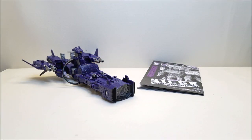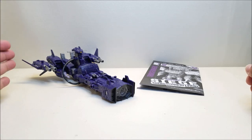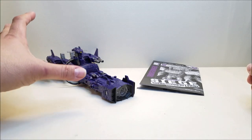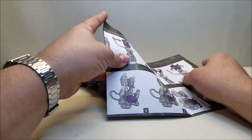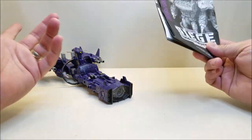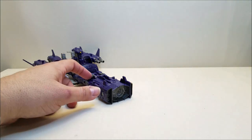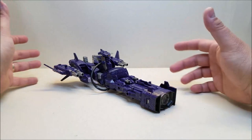Here is War for Cybertron Siege Shockwave out of the package — I love this toy. Included is the figure itself, which I've already transformed into ship mode, all of his armor pieces already attached, and his instructions poster, which is absolutely enormous and printed on both sides. Funny enough, there's something we saw in the box that wasn't covered in the instructions — you kind of have to guess at it yourself.